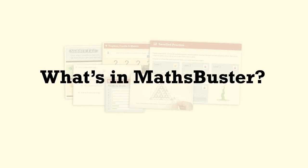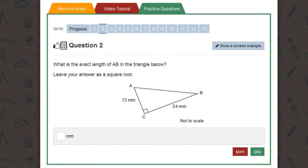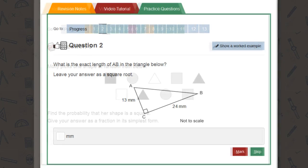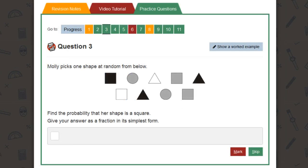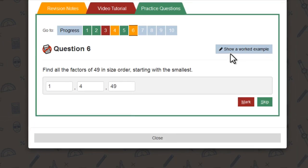Well, let's start with the basics. Practice questions are the heart of MathsBuster. We've written tens of thousands of them for you. That's because the only way to get to grips with maths is to keep practising until you're 100% confident. If you're stuck on a question, you can look at a worked example to refresh your memory.